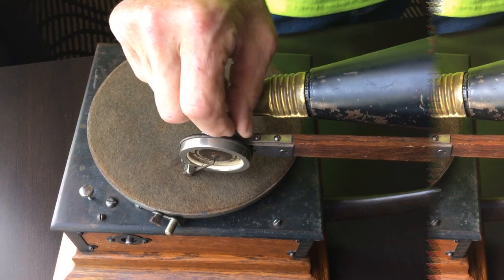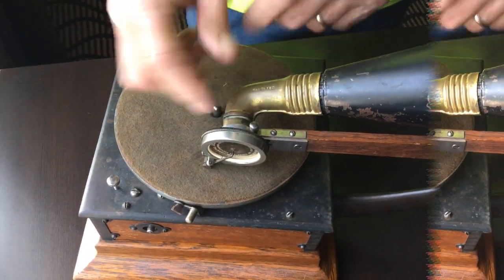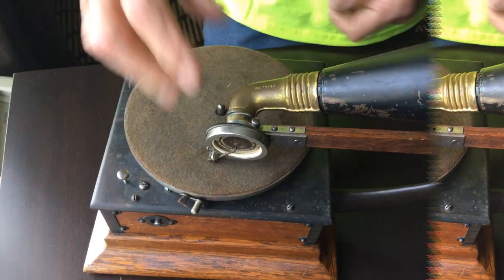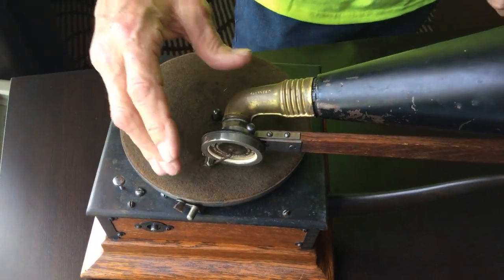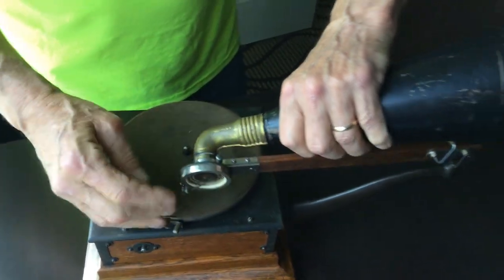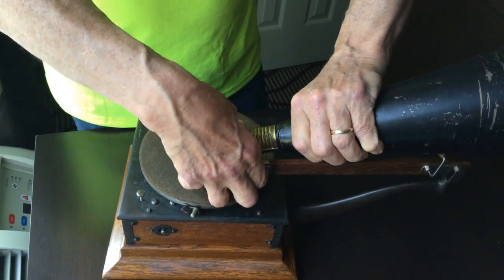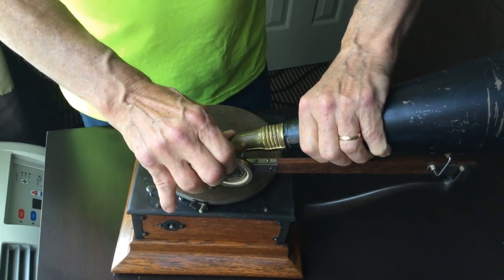And this little knob here — this piece is split, and there's rubber in here, and that squishes down to hold the reproducer. The other trick is with these, you'll see them where the reproducer is kicked in. You just take this and adjust it with the horn.